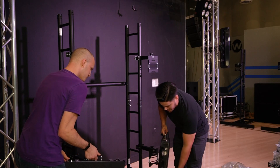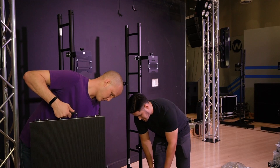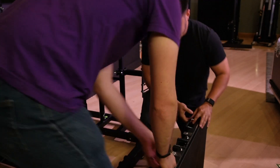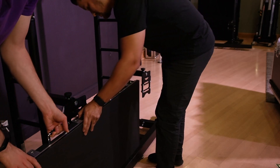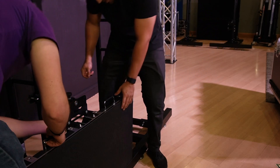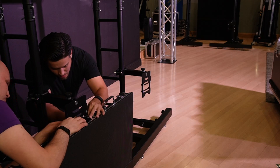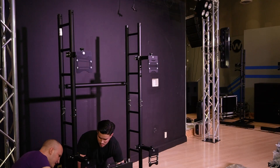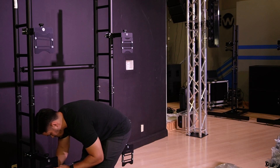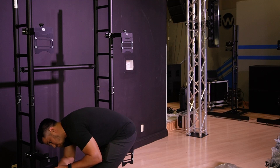David and Chris start by removing the panels from the flat cases and prepare them to stack onto the stacking gear. They have joined two panels together and placed them onto the stacking frame. Here you can see both Chris and David fastening the panels with bolts to the stacking gear, as well as lining up the panels to each other to ensure your pixels line up correctly.